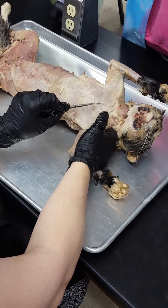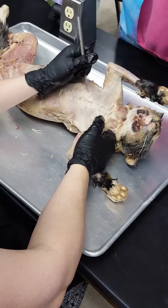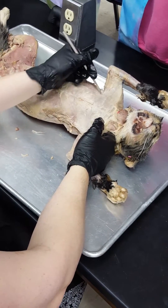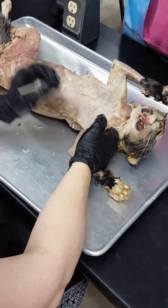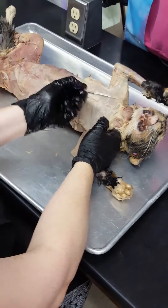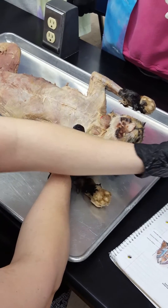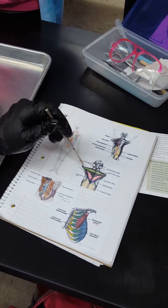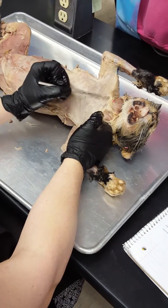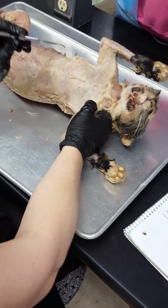Now the pec major — see this triangle shape right there? I can get the probe right underneath that muscle. That is pectoralis major. Keep in mind it looks small, but it goes all the way under the pecto-anti-brachialis. If you look, here's the pec laying on that — remove that — and this whole area is your pec. It starts here and goes all the way up; it's just covered by that band.